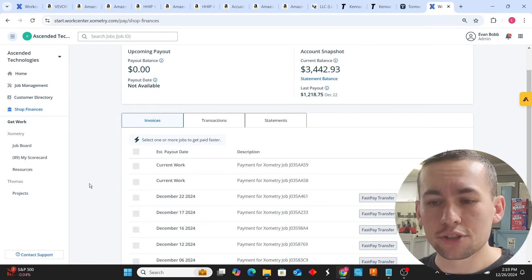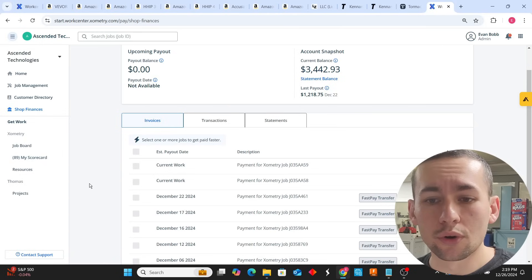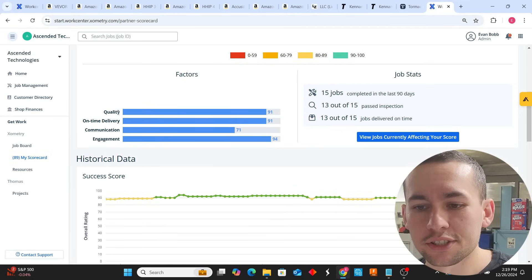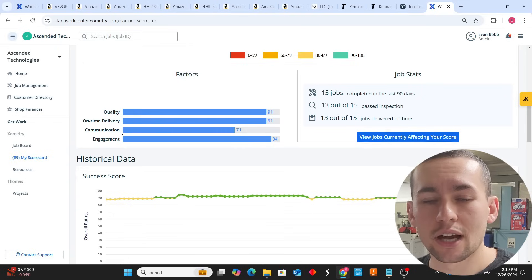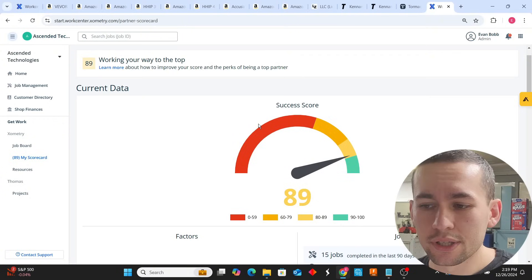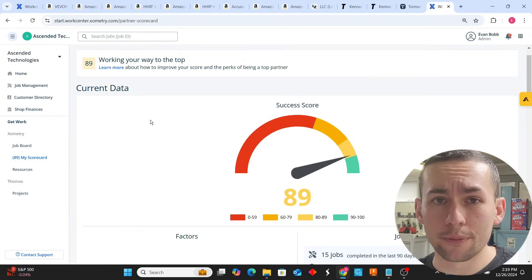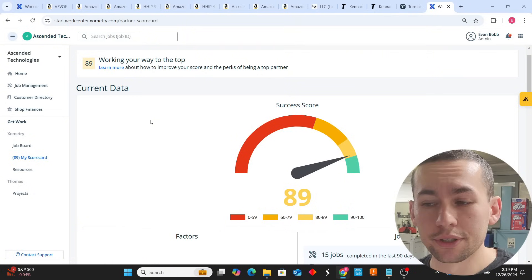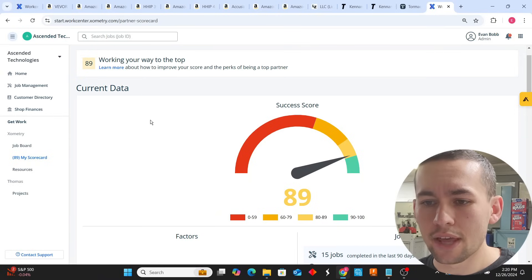The goal is to start with Xometry in the basic group — level one. Then you have premium and ultra premium. I'm in the premium group, which requires 15 jobs with a score above 85%. I'm currently at 89. The score consists of quality, on-time delivery, communication, and engagement. Keep these scores up by sending good parts on time, communicating your progress, and taking work from the board. When you meet the premium requirements, apply — you'll see a lot more work. Once you've grown past the Tormach, you can go for a $50,000 or $100,000 machine, start a sales and marketing strategy, build a website, and market to the industrial sector.